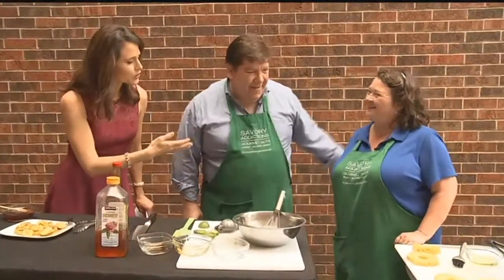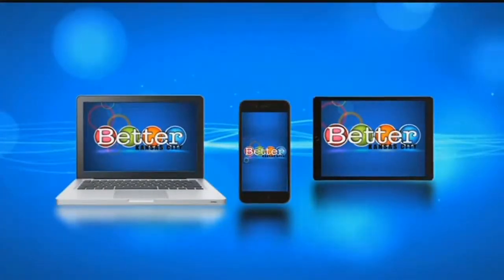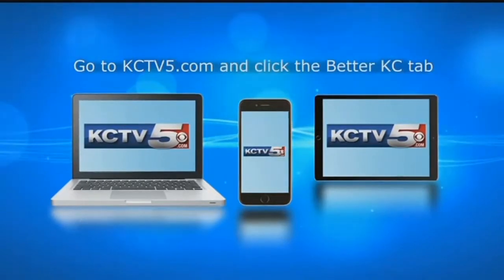Thank you. Craig and Gay Jones, the grill master, and the princess of fire. We'll be back after this. For more information on today's guests, recipes, and clips from the show, go to kctv5.com and click the Better KC tab.